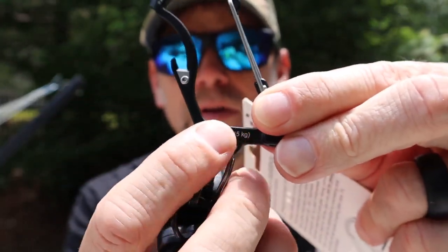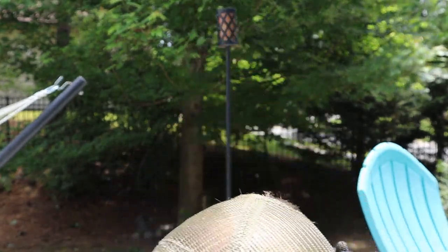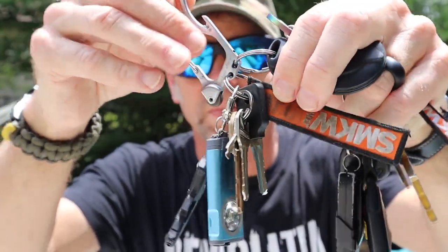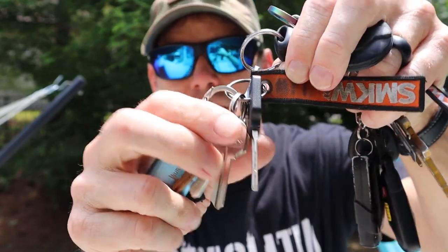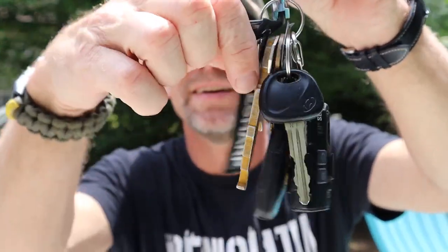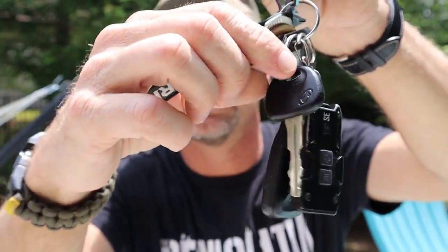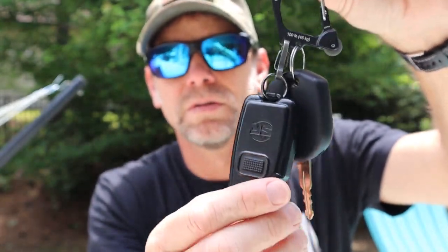Then you have a carabiner, and attachment points where you can attach your keys, flashlight, or whatever else you want. So this is my set of keys — I have my key, and I love Smoky Mountain Knife Works. I always put keychain lights on my keychains. My wife's set has a pry bar, a Smoky Mountain Knife Works P38 can opener, a couple of keys, and of course another keychain light. And this set I keep for my daughter's car — just her key and another keychain light.